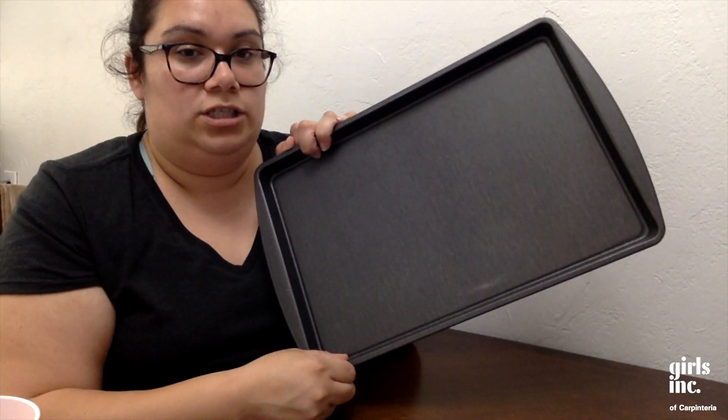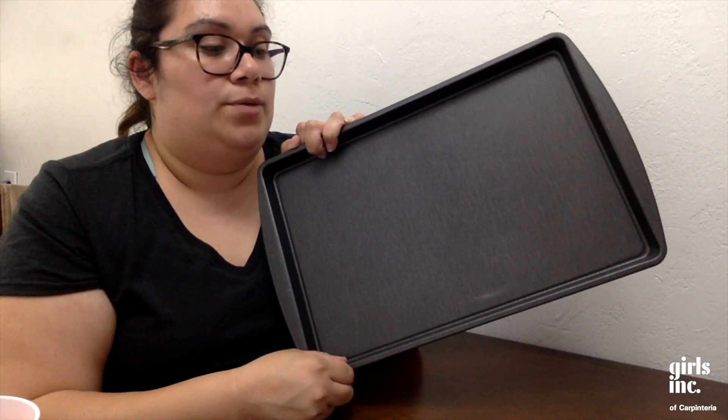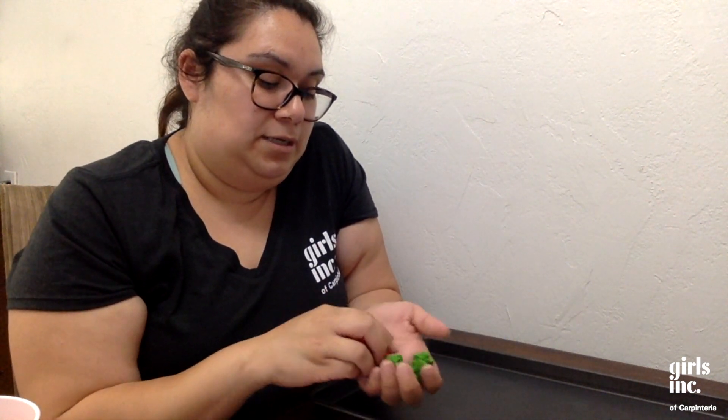Before I show you the extras — since I'm doing this inside, I'm just putting a cookie sheet underneath so that I don't get vinegar all over my table and all over my house. That's about it for the base setup.